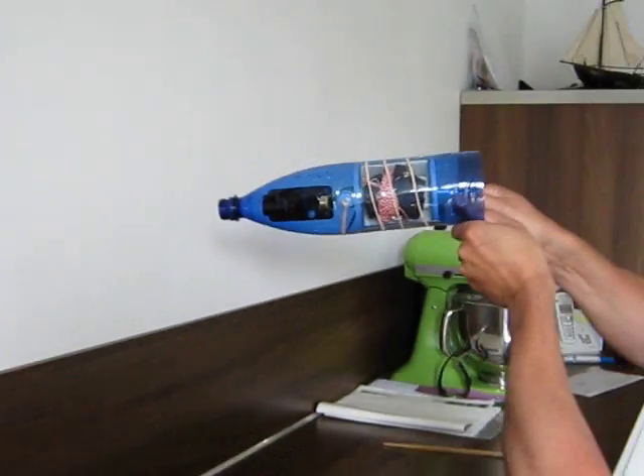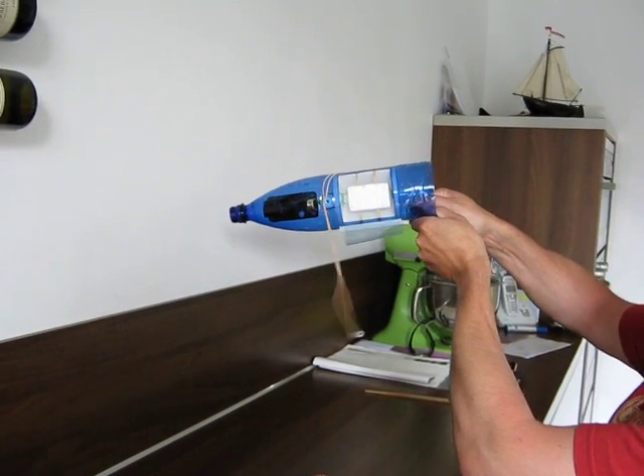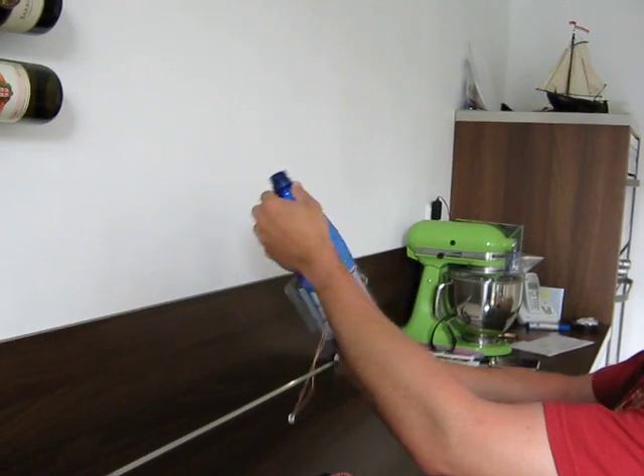The camera is right up there and it looks right down at the trigger. Now you'll see what happens. That's it. Thank you for watching.